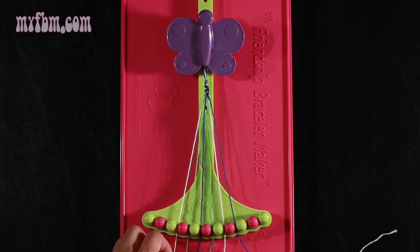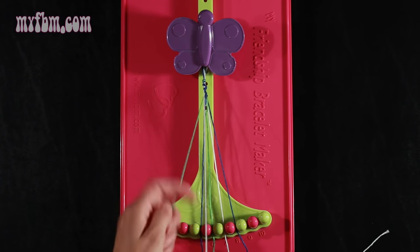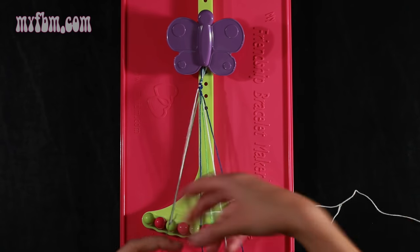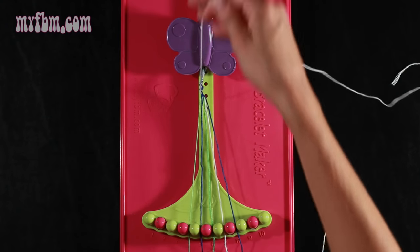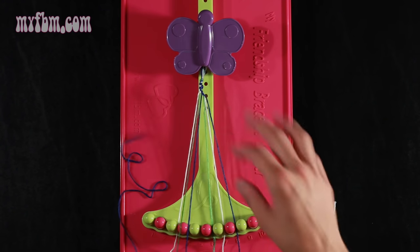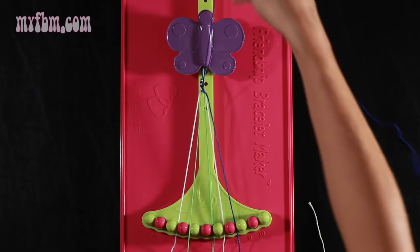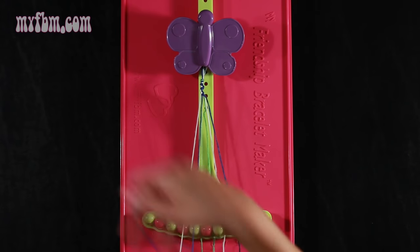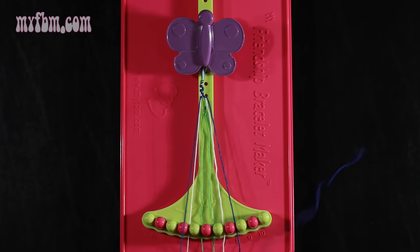Now you're going to take string number 3, which is white, and make a single right, single left knot with string number 4. Make your regular 4, pull through once, make your backwards 4, pull through one time. Green string in slot 4, white string into slot 3. Now you're going to take string number 5, which is blue, and make two left hand double knots. First one with string 4, which is green. Place that green string in slot 5, pick up number 3, which is white, and make your second left hand double knot. White string will go in slot 4, blue string into slot 3.